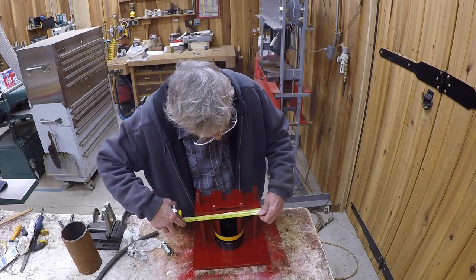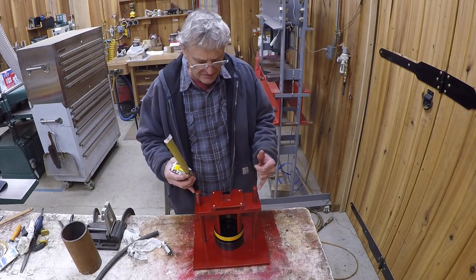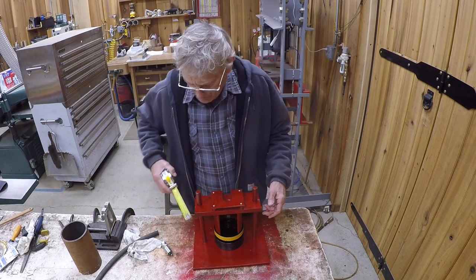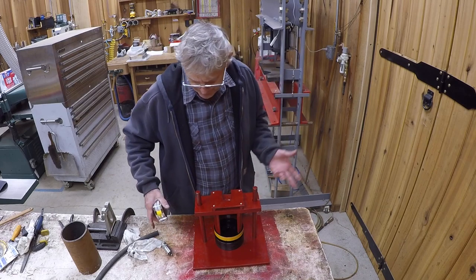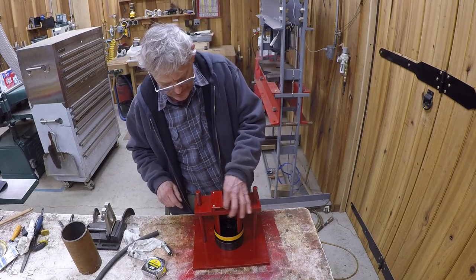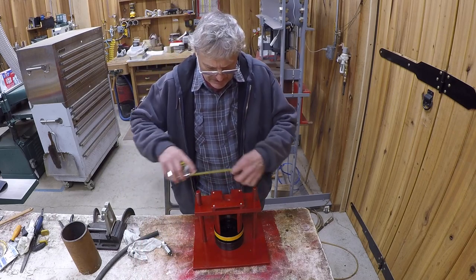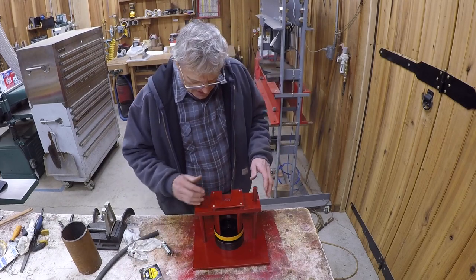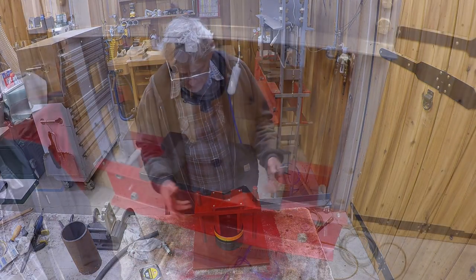The dimensions on this top plate, which basically just needs to encompass the guide pins, is roughly ten and a quarter by three and three quarters. It's just what I had — a piece of stuff. This is a quarter inch by five.